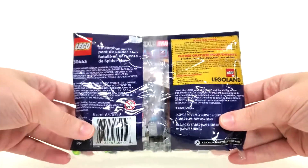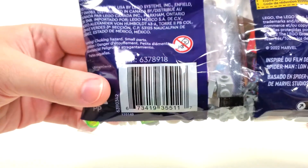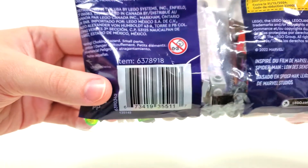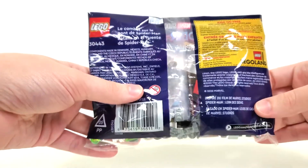From the very back you get all the other information, the Legoland branding, and your barcode. You can find this as well as the DPCI up on my website, linked in the description below, if you're interested in trying to find this set for yourself.